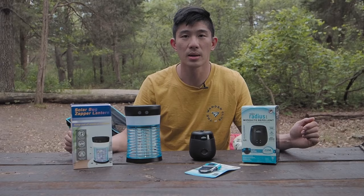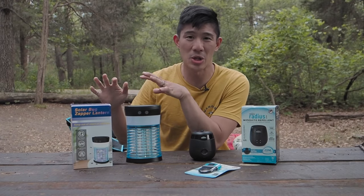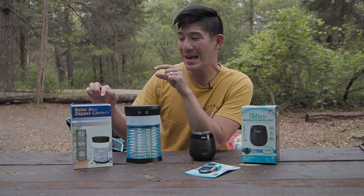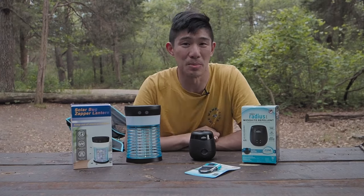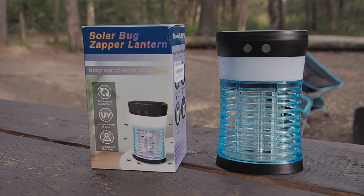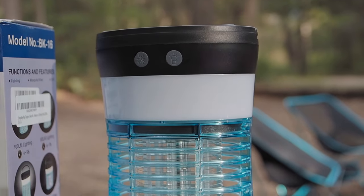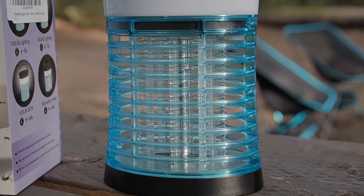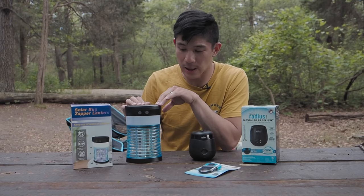But what if you're looking for protection at a campsite and want a sphere of protection? That's when we did some digging and I found two products to try. The first one is from Amazon, roughly about $50. It's called a solar bug zapper lantern — essentially a mosquito zapper that doubles as a lantern. It's solar powered, but it can also be charged by USB. It lasts nine to ten hours, which is really good.